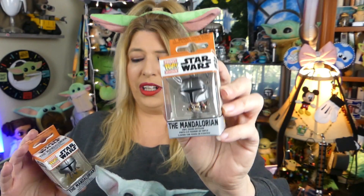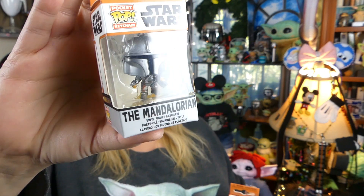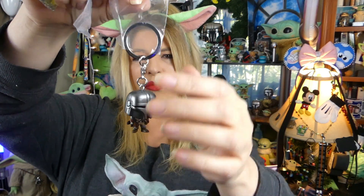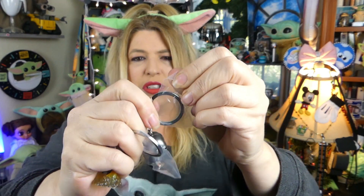Mando comes in two different versions. You've got regular old Mando here, and then — I'll take him out of the box in a moment — Mando with the little jetpack. Super adorable, even in their packaging. Let's get them out and see what they look like. The cute little keychains come right out of the box. Around the keychain area they have this little protective plastic.